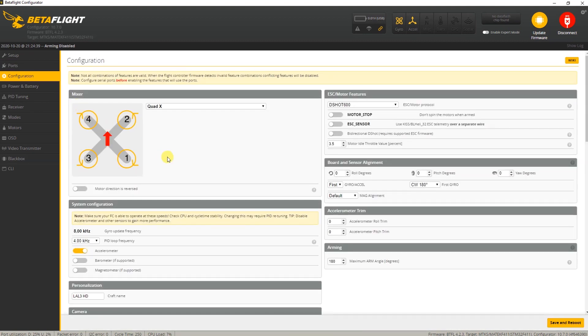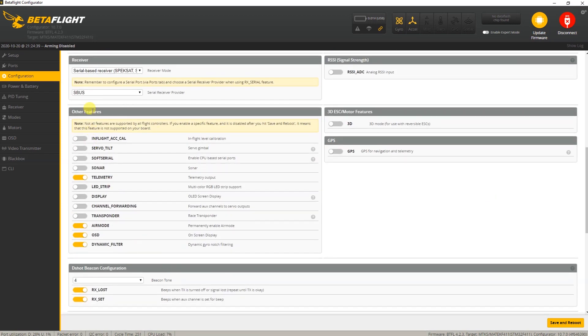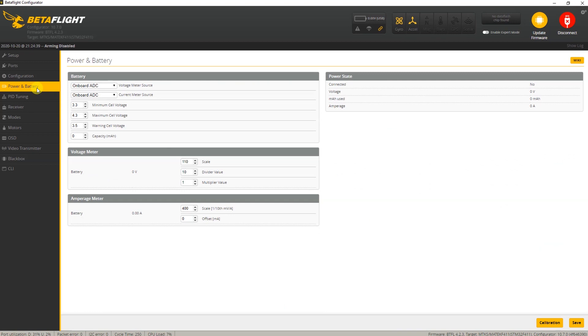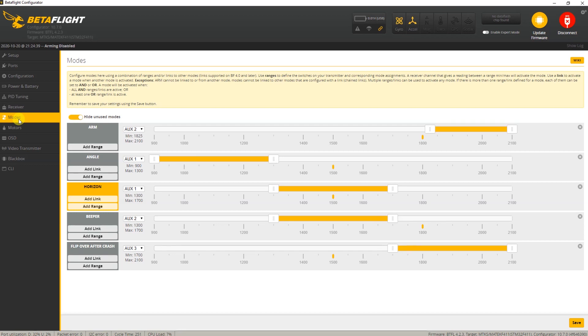Same thing goes for the configuration — for instance the name and the receiver type. Pretty much default, but soft serial is disabled, telemetry is on, DSHOT 600, and the motor throttle idle at 3.5 — that's not stock Betaflight, I've carried that over from the stock setup. Power and battery is stock Betaflight, no change required. Receiver depends on what receiver you add to the quadcopter, so screen print that along with your modes.